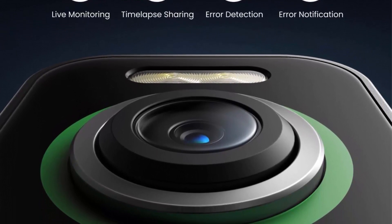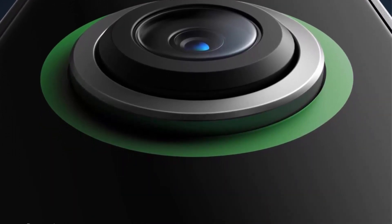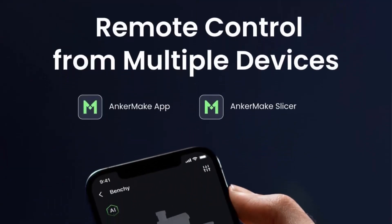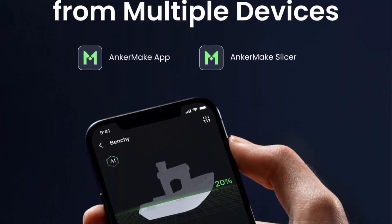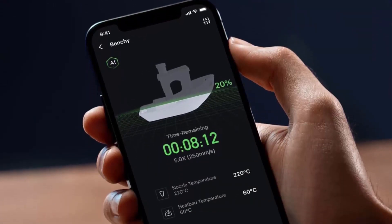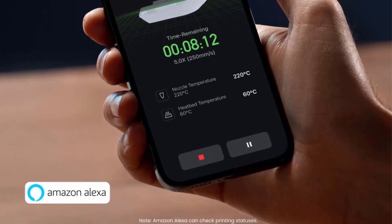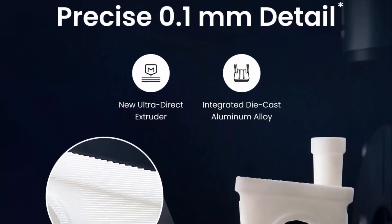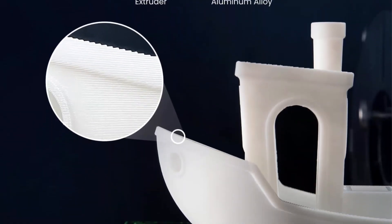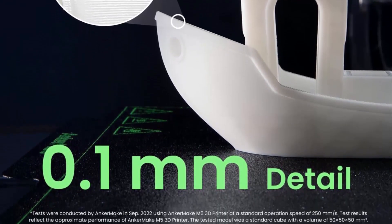Error Detection System: The M5 calculates a printing plan and uses extra processing power and an integrated intelligent camera to stick to it, keeping your model matching your design. Save time and filament with real-time notifications that auto-pause prints when errors are detected, including failing to stick to the print bed, spaghetti messes, or extruder jams. The integrated die-cast aluminum alloy structure and Z-axis design increase the weight of the base, reducing the center of gravity for more stable fast and turbo-accelerated printing, and improving printer accuracy.